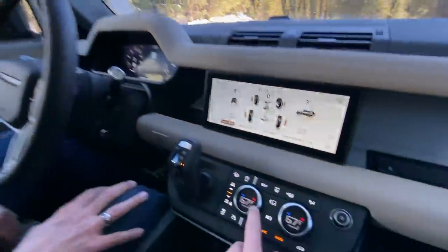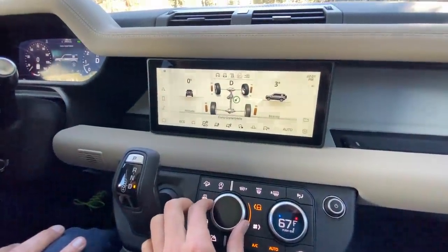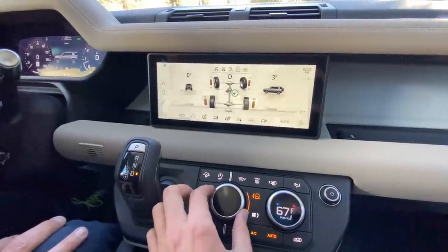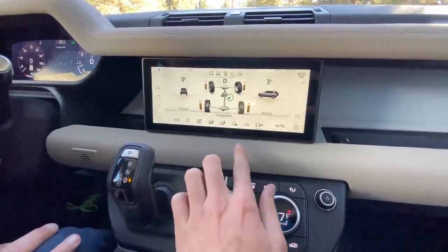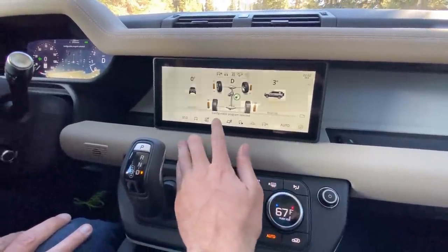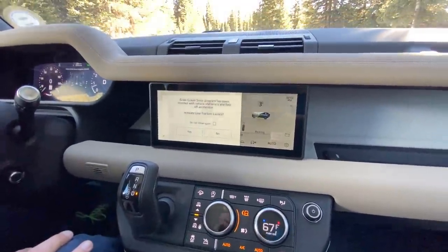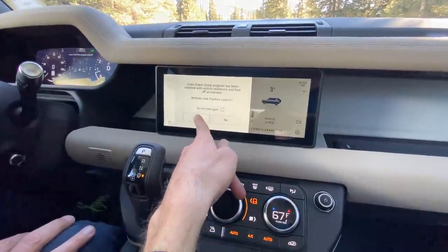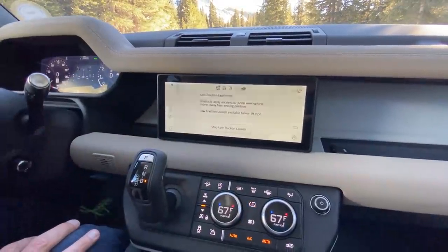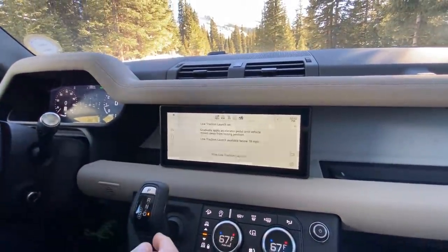Why don't you show them the different drive modes? We've got terrain response, which is something that Land Rover pioneered. There are a bunch of different modes ranging from grass, gravel, snow, mud, ruts, sand, and rock crawl. There's also a wade function, advanced capability groups, and configurable terrain response through the screen. We can try putting it in grass, gravel, or snow mode here. We can also activate low traction launch, which is kind of like a launch control from a start.